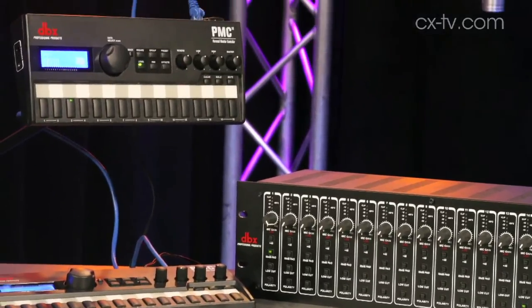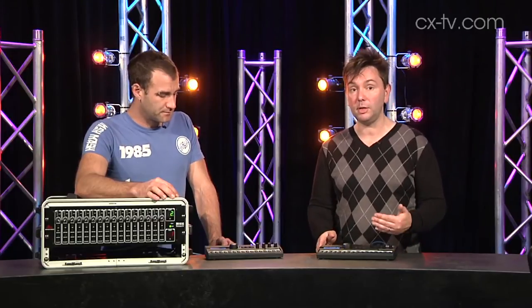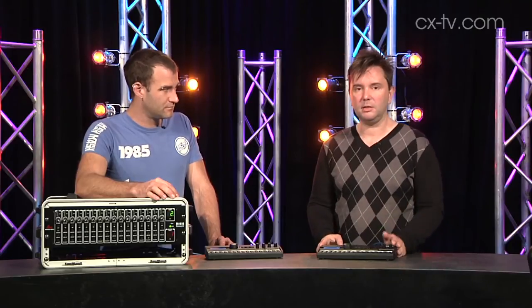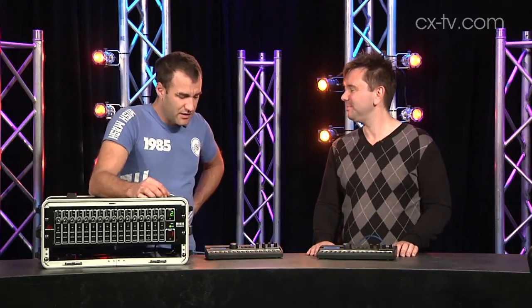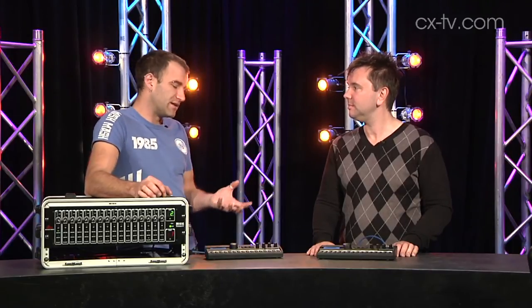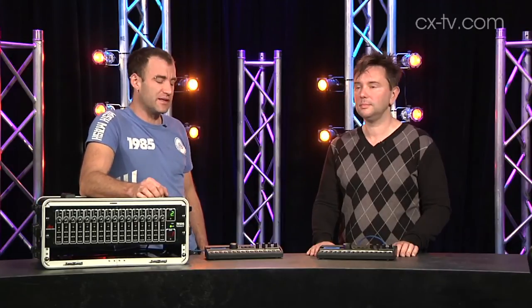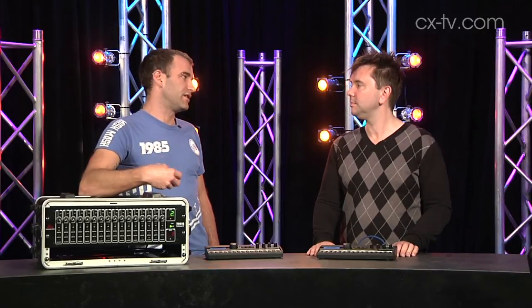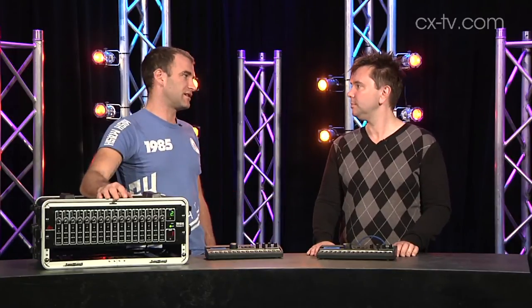One other notable thing is that you have to run a little wall wart power supply for each one, so this is not Power over Ethernet, which would be quite handy. Is it a problem? I don't think so, but it's nice to be lazy. I do like the idea of a one-cable Power over Ethernet solution, but for the price that's a compromise I'd probably be willing to make. I'm sure they do make a six-output power supply which you can dump in the middle of your orchestra pit and just run low voltage cables out to each unit.